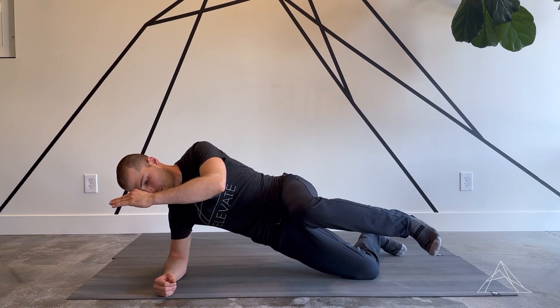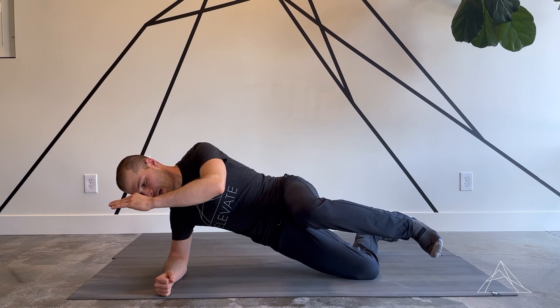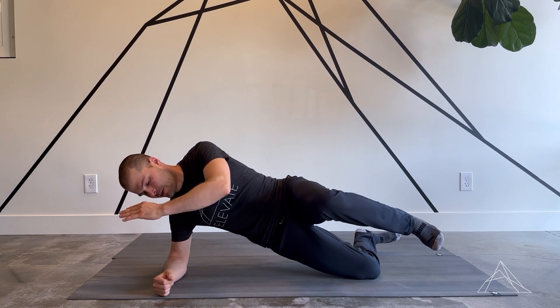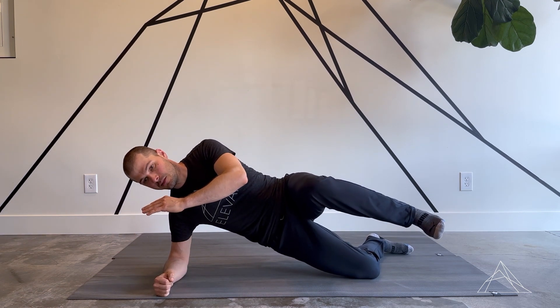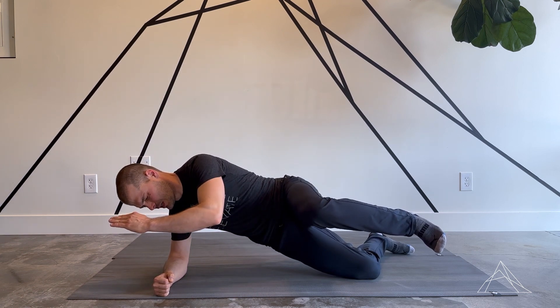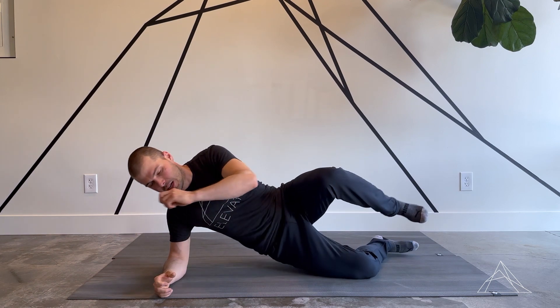There are two variations: you can let the back foot follow along, which gives a little more range of motion through the movement. Alternatively, keep that foot planted into the floor, which forces a little more activation. Both variations work really well — mix them up as needed. That's the side plank with hip flexion and rotation.